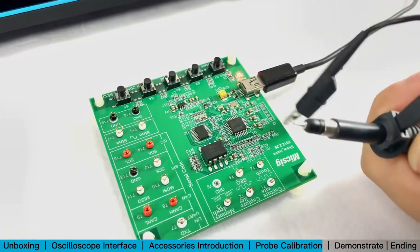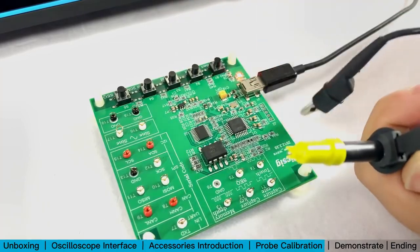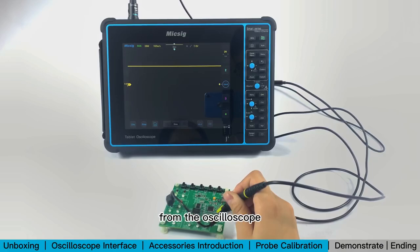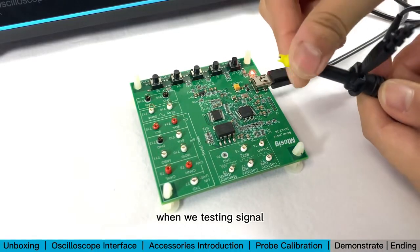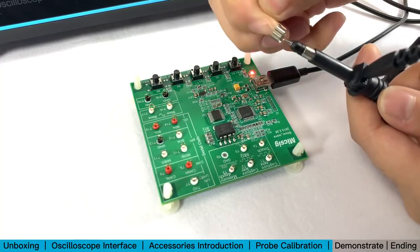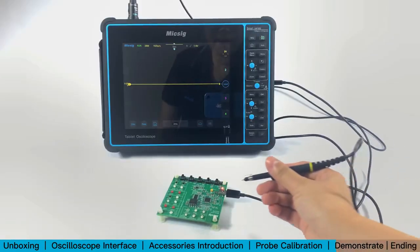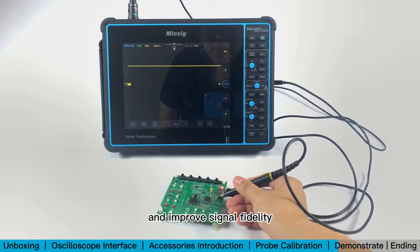Remove the tip cover and put on the IC test kit to measure specific spots on a circuit and see a DC signal on the oscilloscope. When testing a signal, try to use as short a ground lead as possible, such as the ground pogo pin. The ground should be close to the signal source to greatly reduce interference and improve signal fidelity.